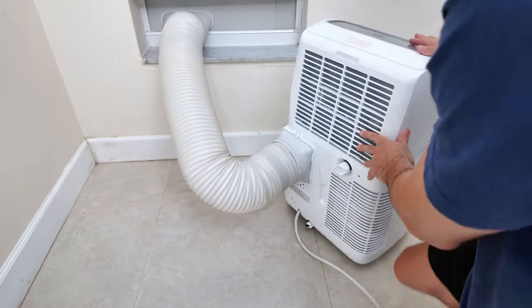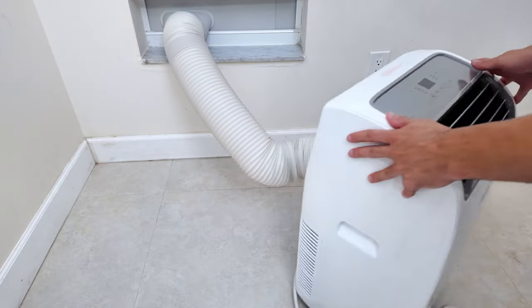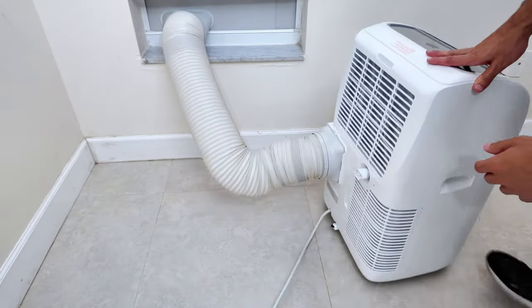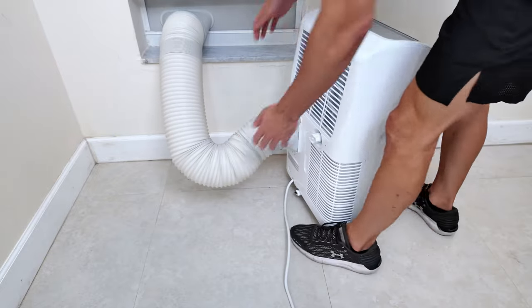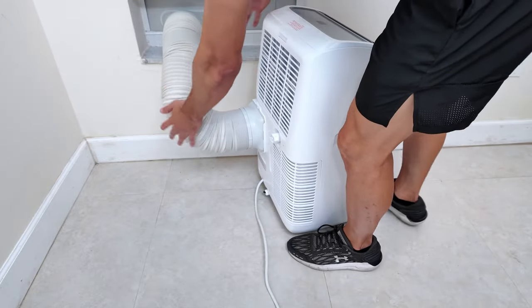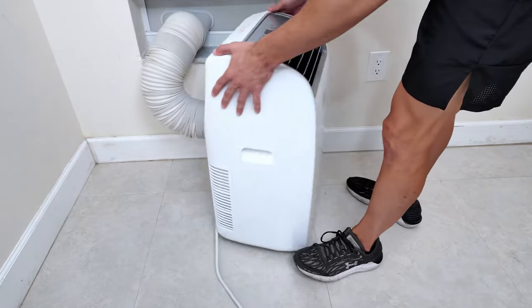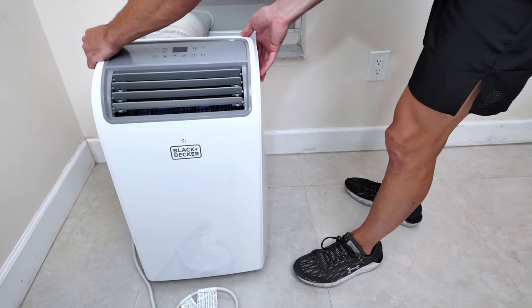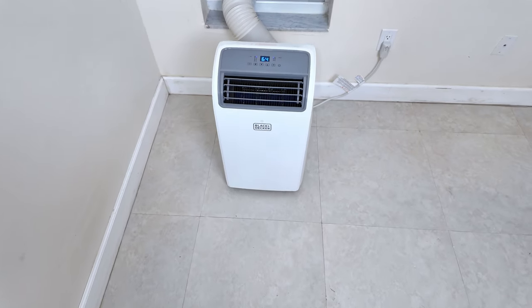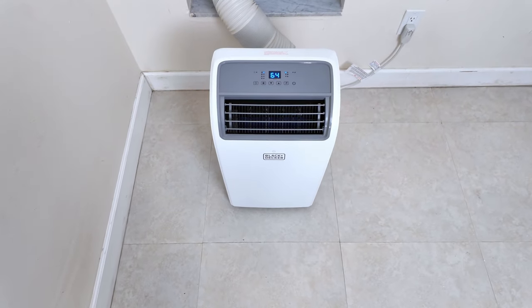And that's it. This is how everything looks at the end. The exhaust tube is very flexible and you can move the AC easily with it connected. However, I recommend leaving the smallest possible space between the AC and the window because the tube gets hot and that space adds extra heat to the AC. Keeping the setup as compact as possible will improve efficiency.